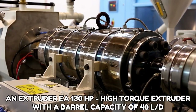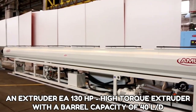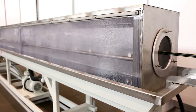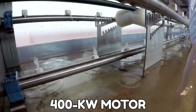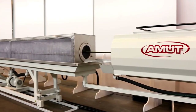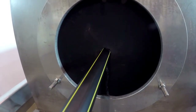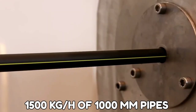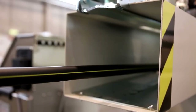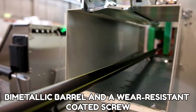The die is paired with an EA 130 horsepower high torque extruder with a barrel capacity of 40 LD. This machine has a 400 kilowatt motor, a high thermal exchange feeding bush, and a plasticizing unit with a 40 diameter. It can produce up to 1500 kilograms per hour of 1000 millimeter pipes. The extruder is built with a bi-metallic barrel and a wear-resistant coated screw.